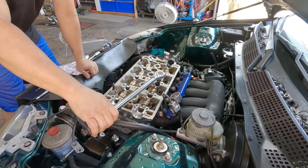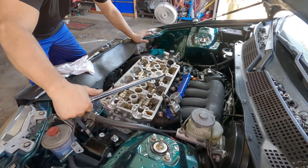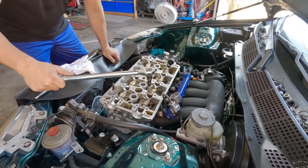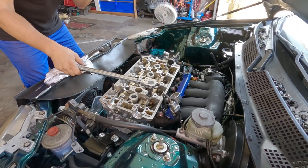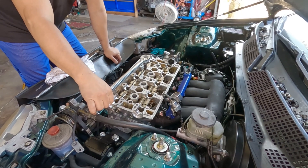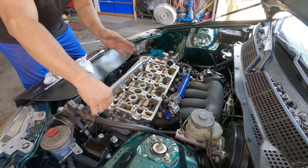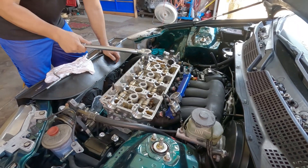Head torque is 30, 60, and 90. Have you ever noticed that when you tighten it - like earlier when I first tighten it with my speed handle - it's always 90 degrees? From here, almost.